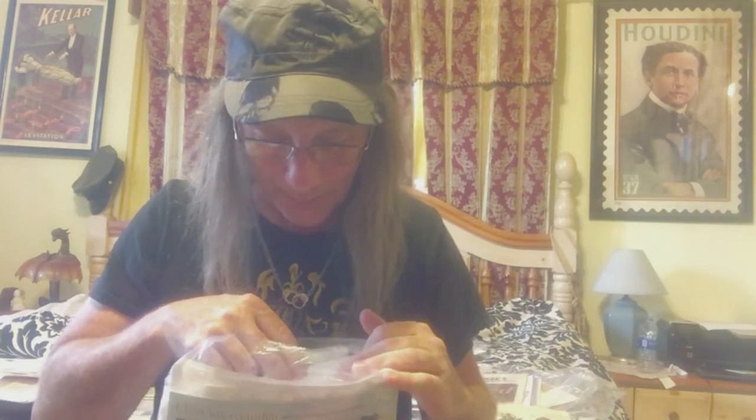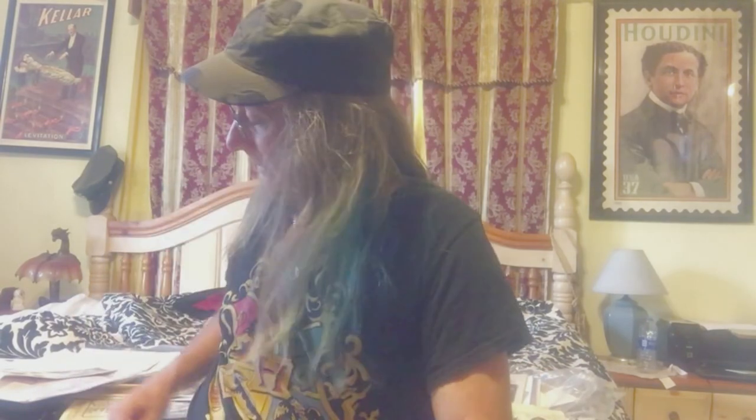Going through this is like going through some of the stuff I knew John had. A lot of it I already have, but it's hard to explain — it's like looking through my own collection, because this is exactly the kind of thing I collect. John and I, and certain other people, if you go through our collections, it's like — wait, didn't I see this at so-and-so's house? When you have the same interests, a lot of us have duplicate stuff. It's when we get the weird and rare stuff that everybody gets excited.